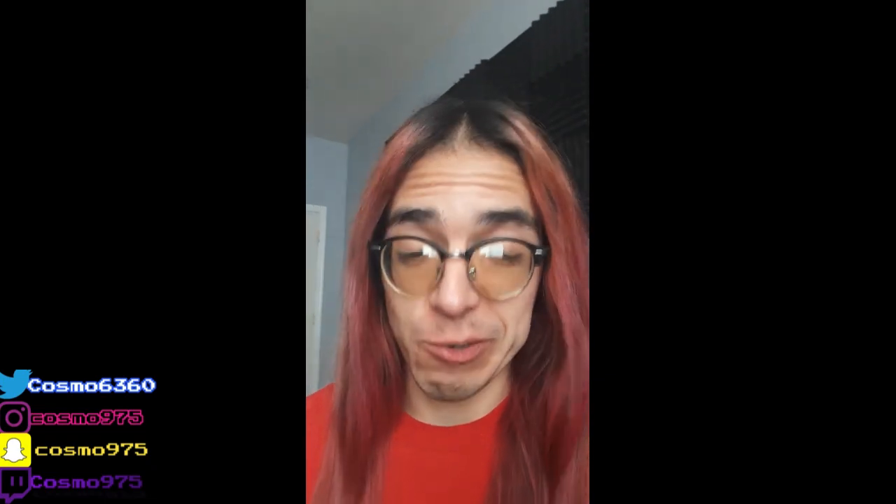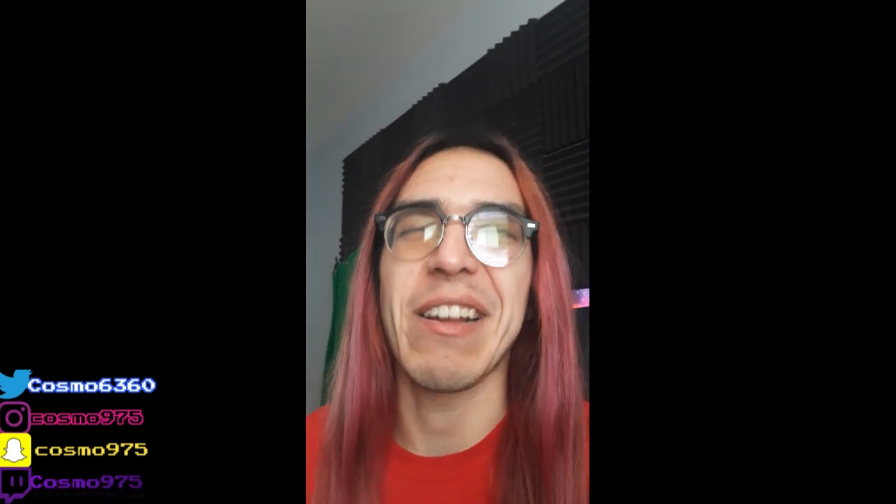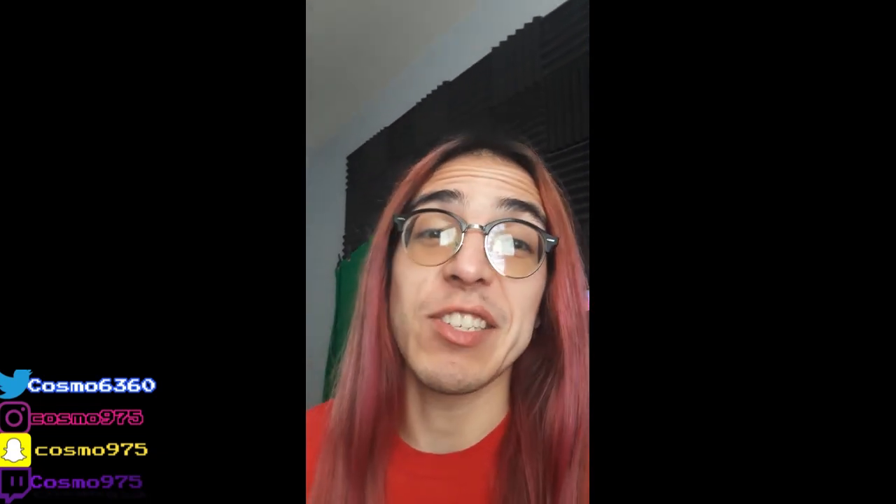What's up cosmonauts, it's your boy Cosmo. Holy shit guys, it feels nice to say that intro once again. I feel like my old self, and just from looking at the title of this video, yes it is true — I'm bringing you guys another setup video. I don't remember the last time I've done one; I think it was probably two years ago.